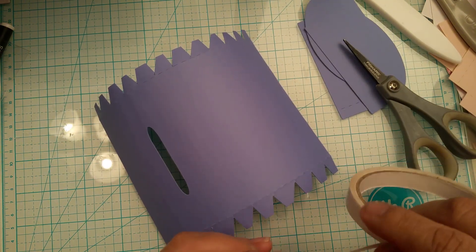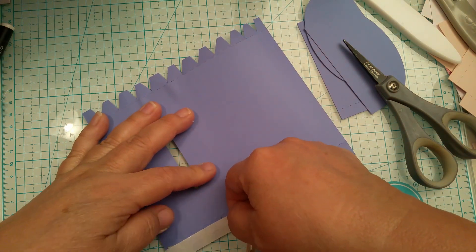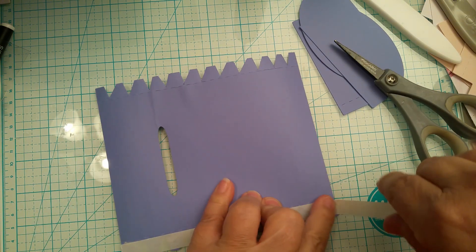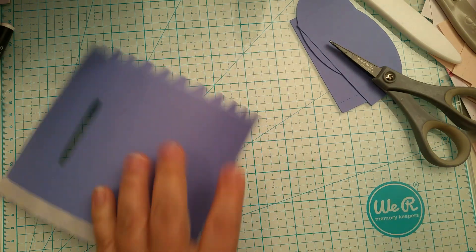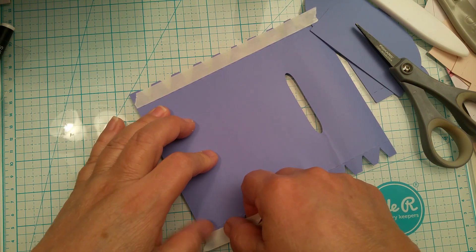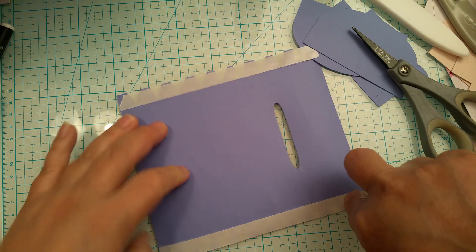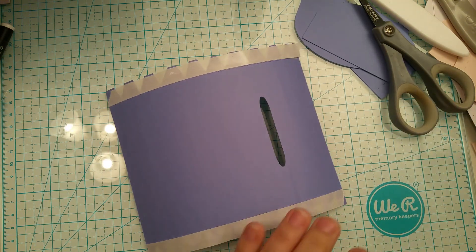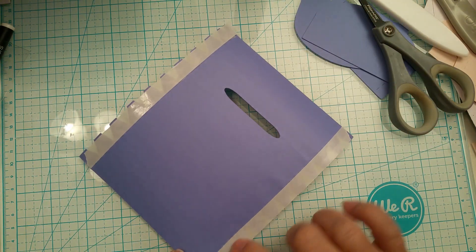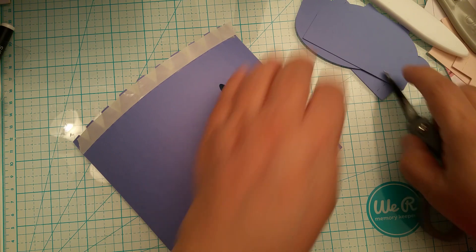Now what we're going to do is get your double-sided tape and add the tape right up against this score line — unless you're going to use glue, then you would do that instead. Now I'm going to turn it to the other side and do the same thing, adding that double-sided tape. I have score tape but it's wider and too wide for this — on this you could probably get away with using a quarter-inch score tape, but I'm doing it with this.